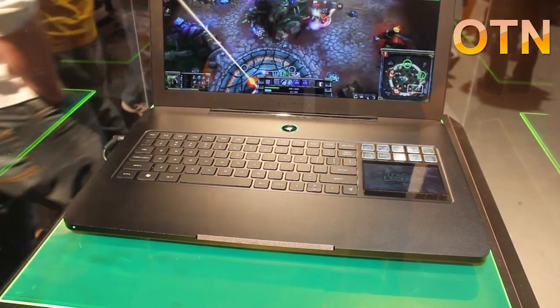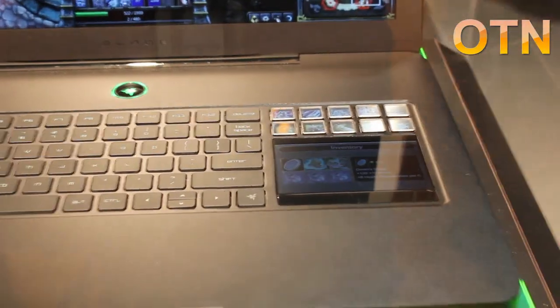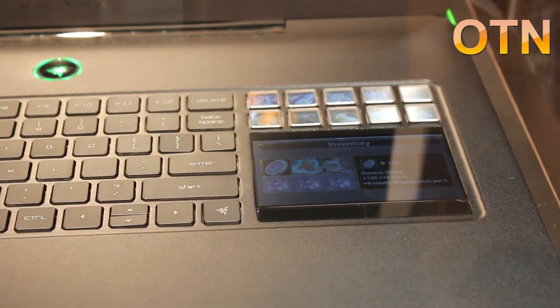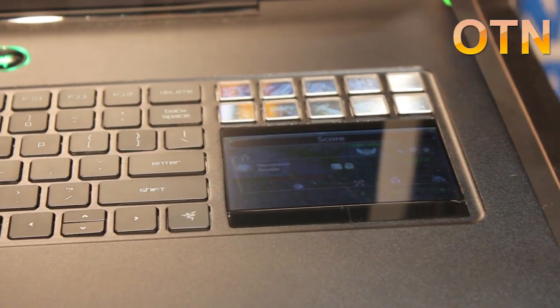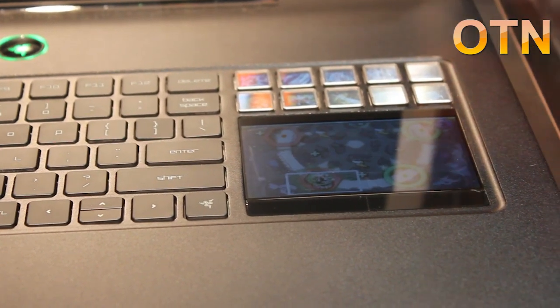The third thing that you need to know about this: on the right hand side of the keyboard is the Switchblade user interface. On the top there are ten adaptive tactile keys that you can bind your macros, your skills, your commands, and map an icon onto it. This icon can come from the game or you can make one yourself.